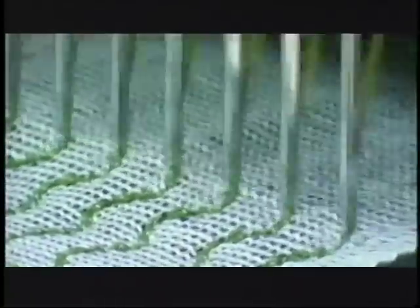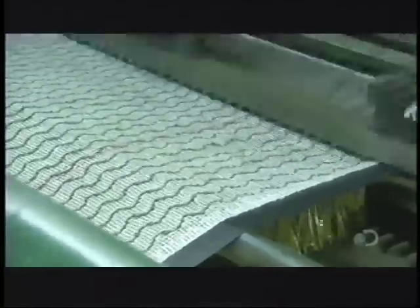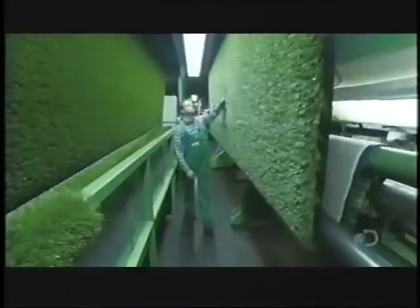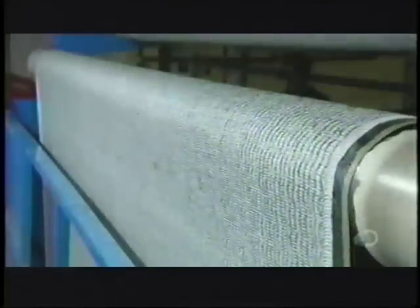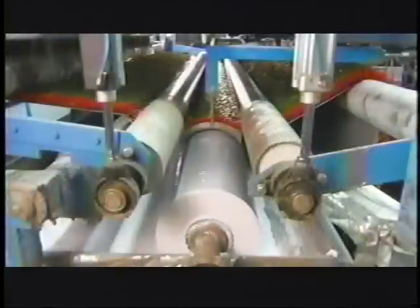Underneath, small knives cut the looped yarn so it looks like spikes of grass — a whole lot faster than waiting for grass to grow. An inspector then examines the turf to make sure the yarns are even.